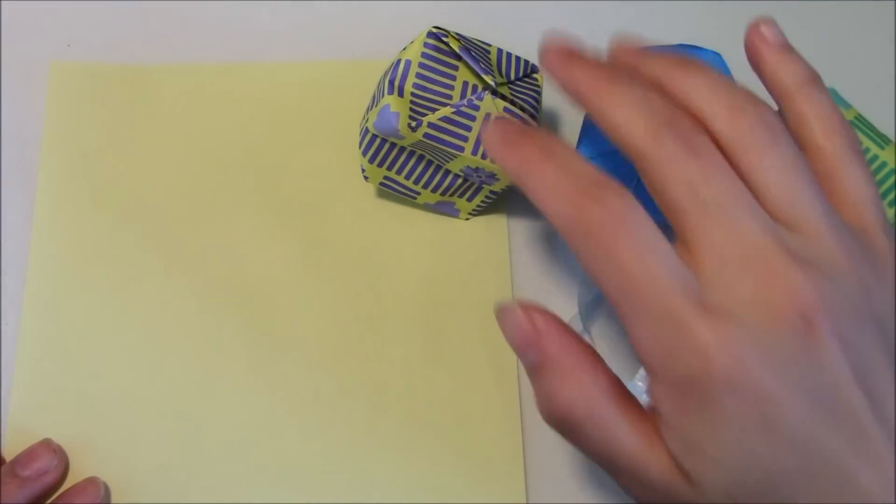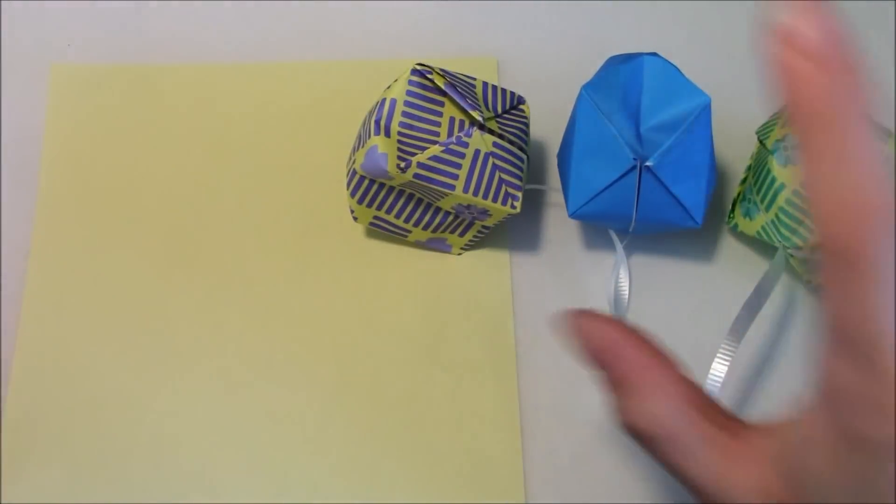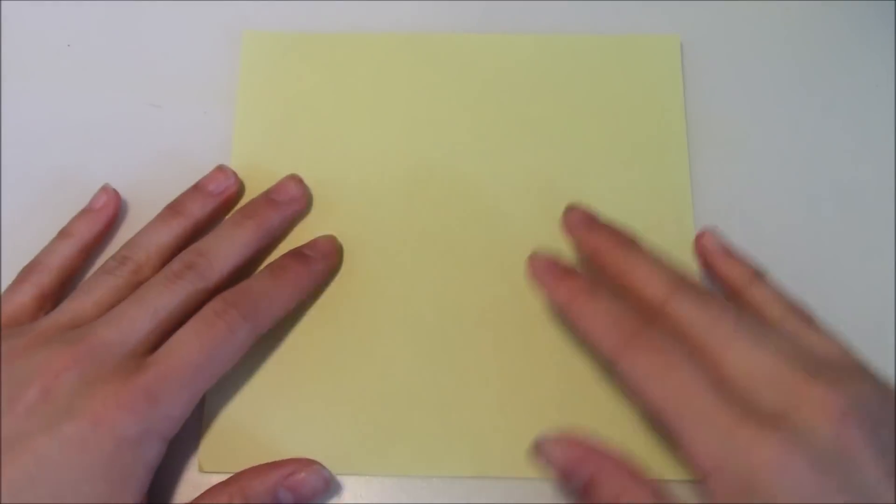Hi guys, so in this video I will be showing you how to make these origami balloons or origami balls. All it requires is one square sheet of paper. The one I have here is a 6 inch square. And this tutorial was requested by 10 year old Camilla, so I just wanted to give her a shout out. Hi Camilla!